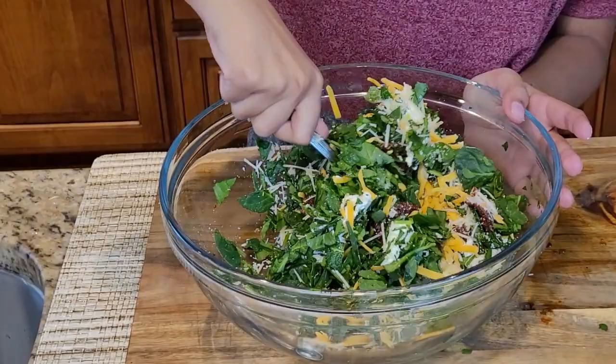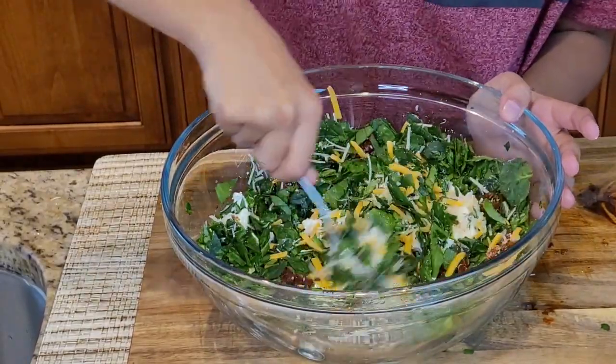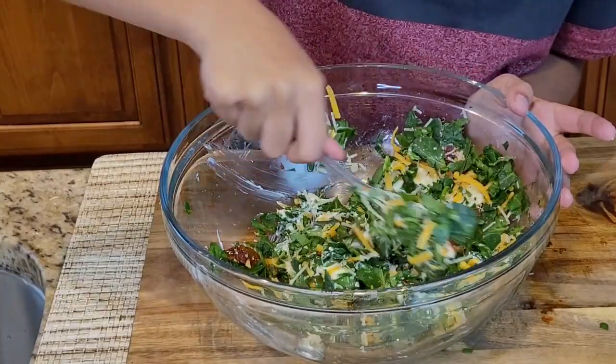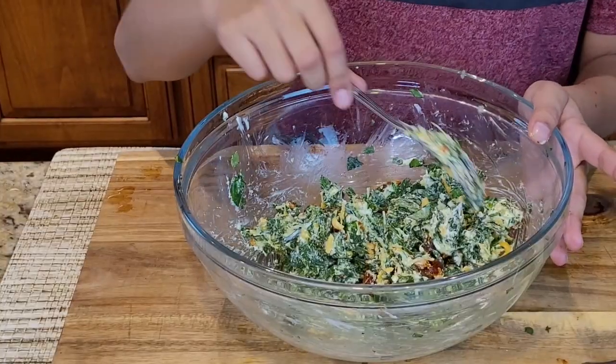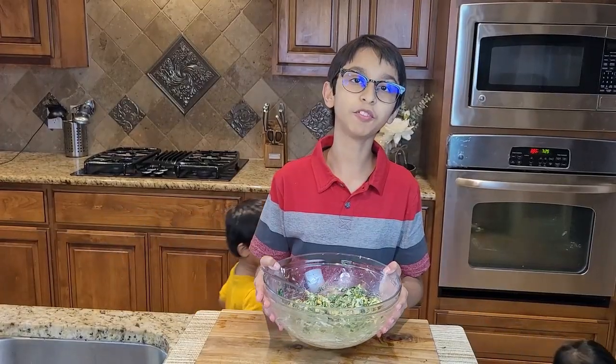Look at the different color — the green stuff like that. Now I'm done mixing my chicken stuffing together. Now I'm going to move on to the chicken.